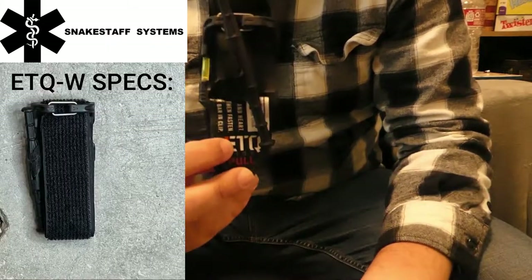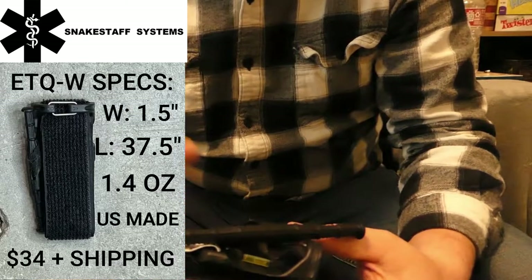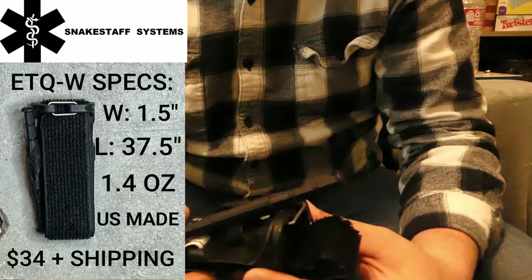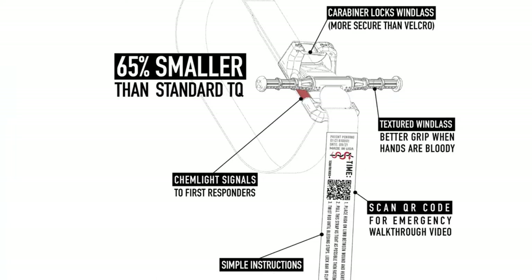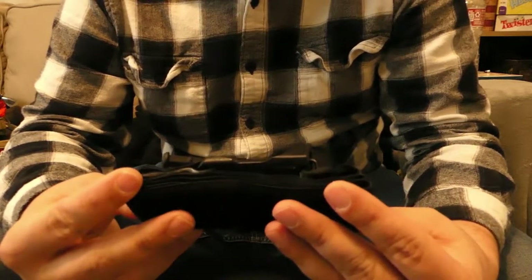Hey there, everyone. I want to do a quick video on a new tourniquet I came across. This is the ETQ Wide by Snake Staff Medical Systems. I found this on the Tactical Medicine subreddit over at Reddit, and a couple of the guys were talking about it, and I thought, well hey, I like a new tourniquet and I'm always checking out what else they got out there, so I figured, why not?